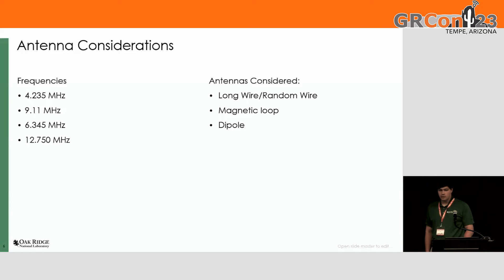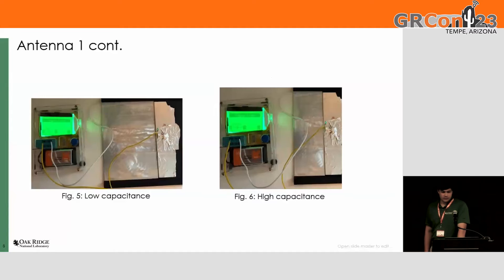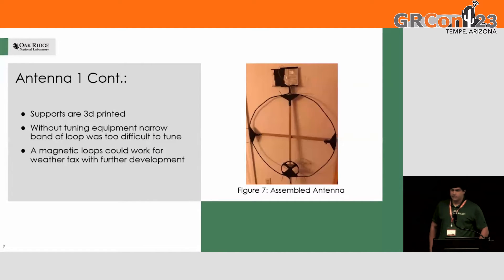The first thing I needed to do was make an antenna. Since it's HF, I couldn't use a dipole because that would be very large, or a long wire or a random wire. So I eventually decided to do a magnetic loop. Here's a diagram of the first antenna I built. I 3D printed a variable capacitor. That seemed to work — in the picture on the left you can see the low capacitance, like 100 picofarads, and moving it you can get to a couple hundred picofarads.